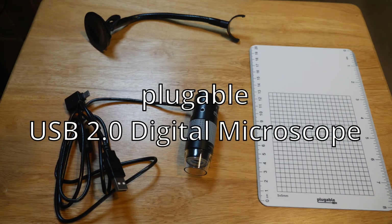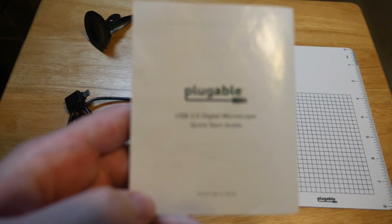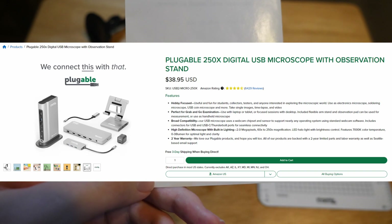Today we're going to take a look at the Plugable USB 2.0 digital microscope. Now you look at this thing and you ask yourself, is this microscope good? And the answer is that it is $40. Take it or leave it.